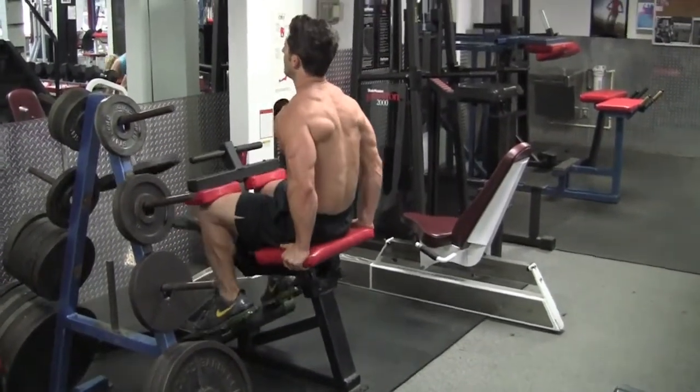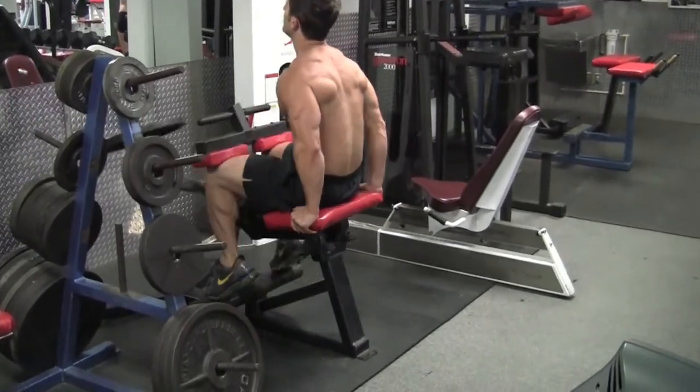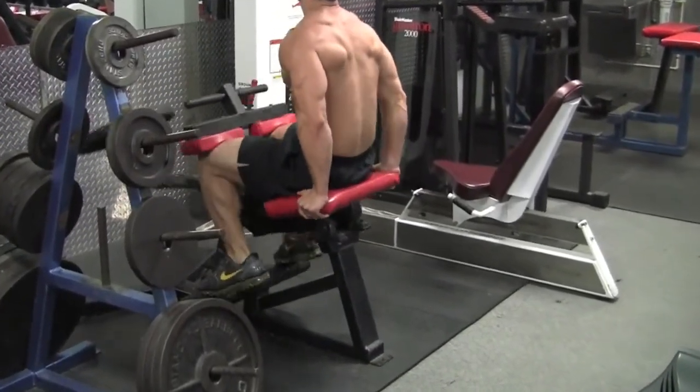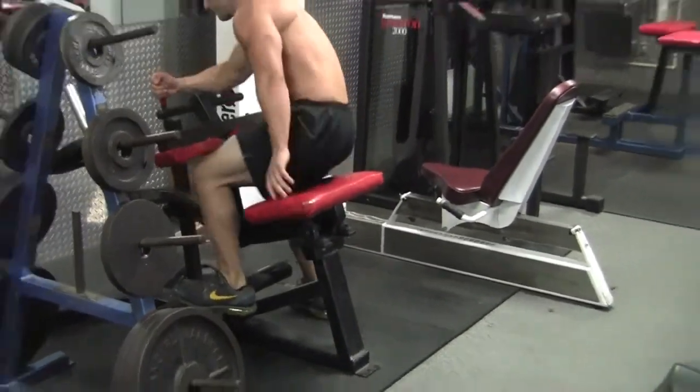This is a workout where I really trust my body. I rarely count reps when doing calf workouts. When the muscle is filled with blood, you're going to feel it. Somewhere between 10 and 25 reps is going to get the job done.